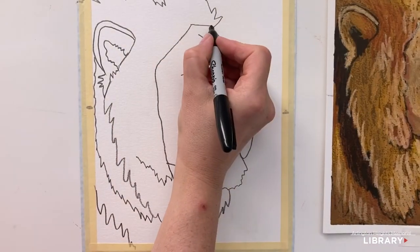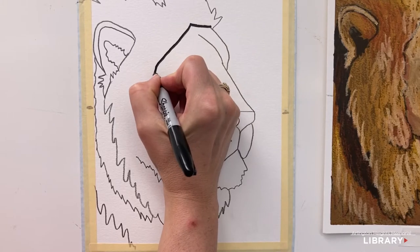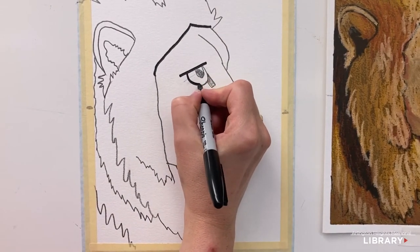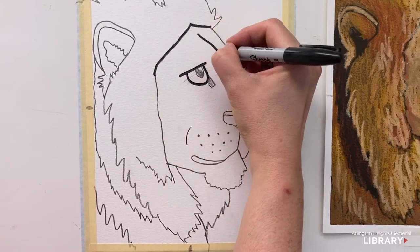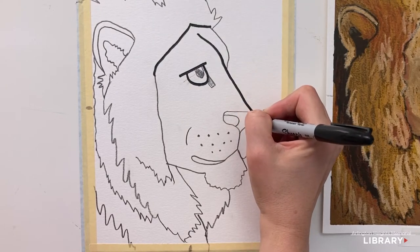Now that we've drawn our lion, we're going to get our black Sharpie out and do some outlining. There are some places that we will be coloring black with the Sharpie. Make sure that you like what you've drawn before you make it permanent with the Sharpie. Let's start by just following the lines we've created, and then we'll talk about places to color black in just a moment.